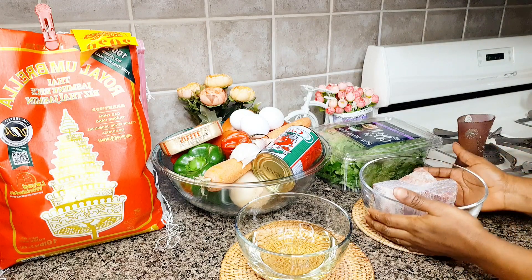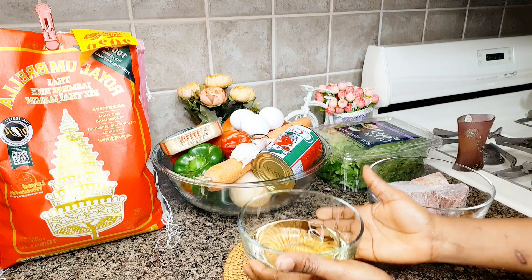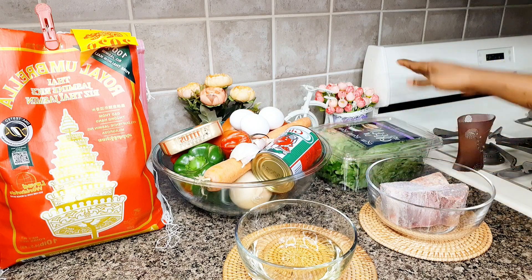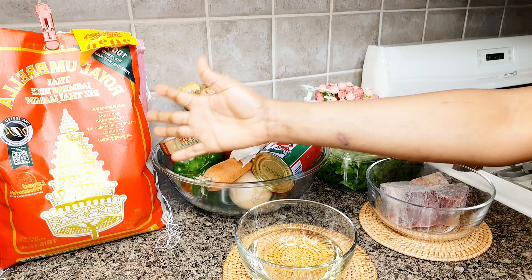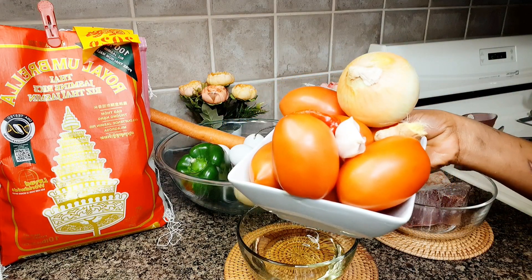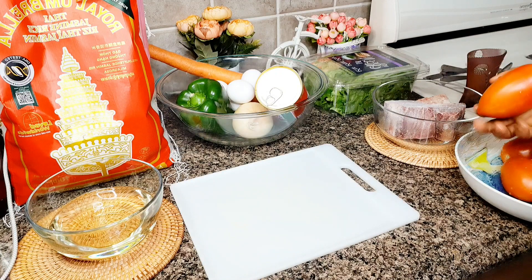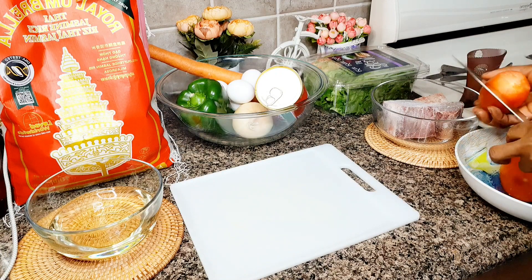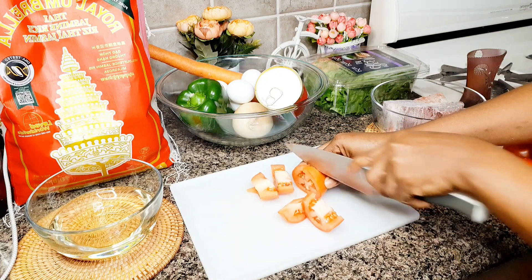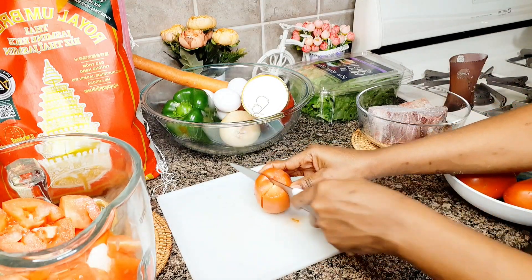I'll go ahead and introduce my ingredients. I'll be blending tomatoes, ginger, garlic, pepper, and onions. Just stay tuned and don't go anywhere while I blend the tomatoes, peppers, ginger, garlic, and onions.